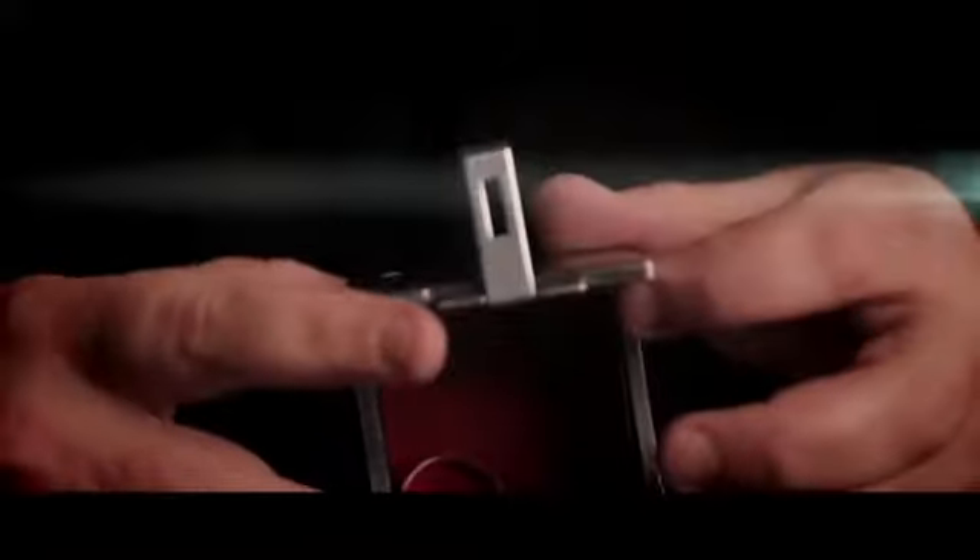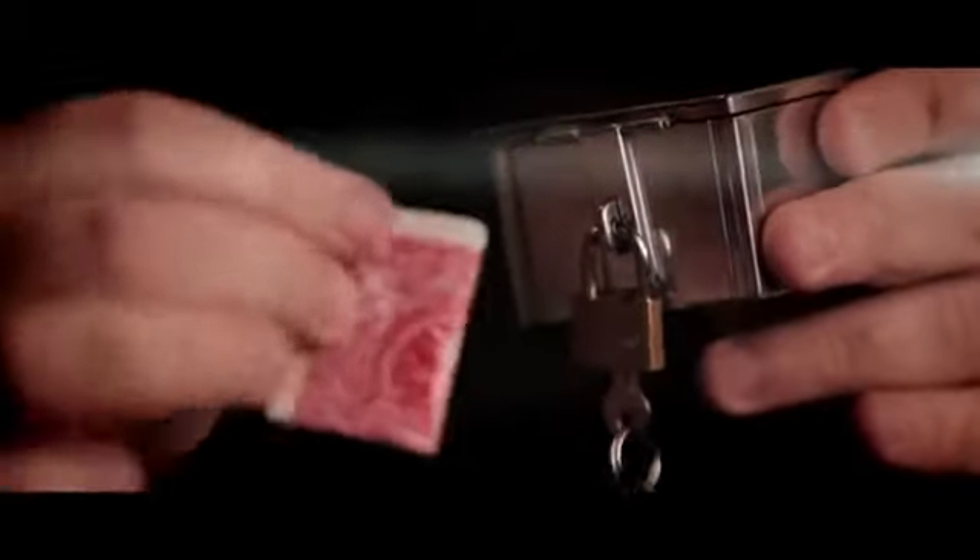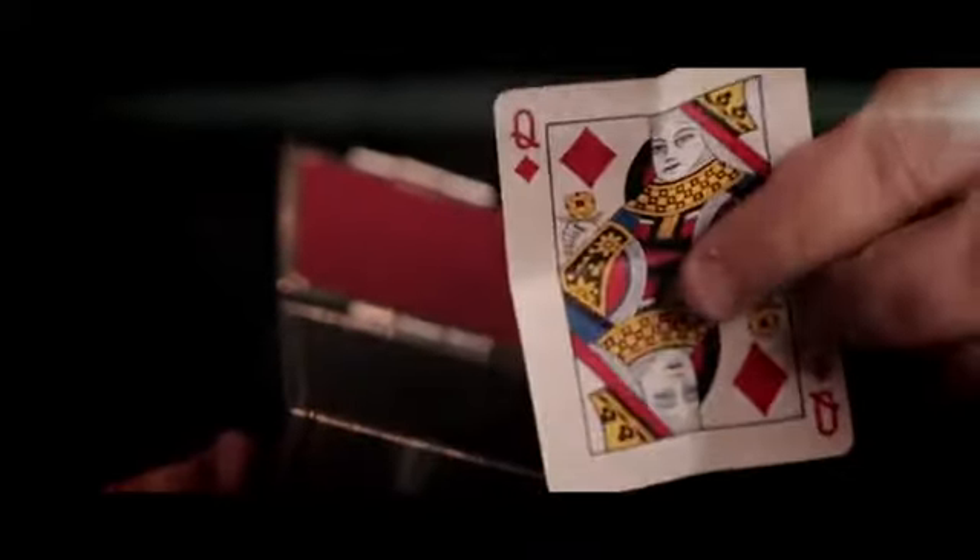S stands for switch. An object is placed inside the box, and the box is securely locked. A second item now vanishes, and in its place appears the object that was previously locked in the box. When the box is opened, object number two can be seen inside.